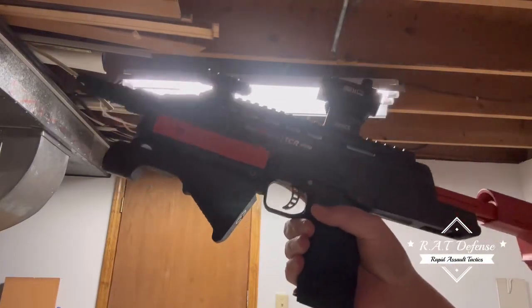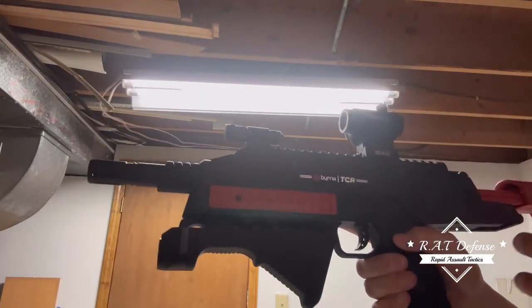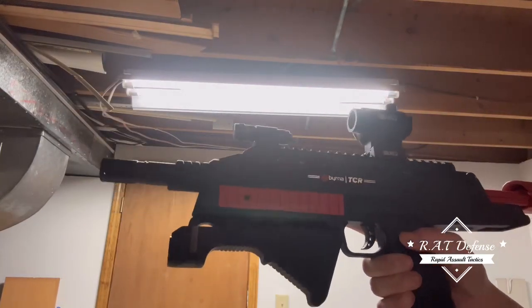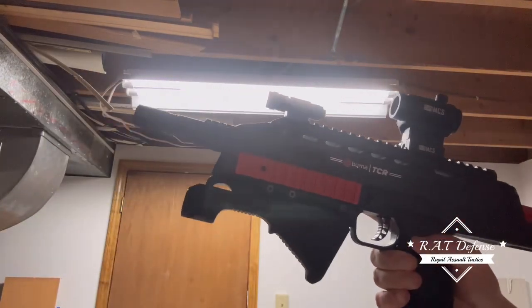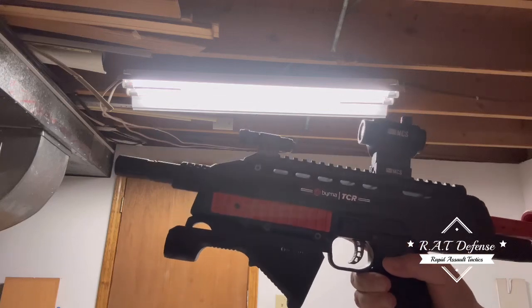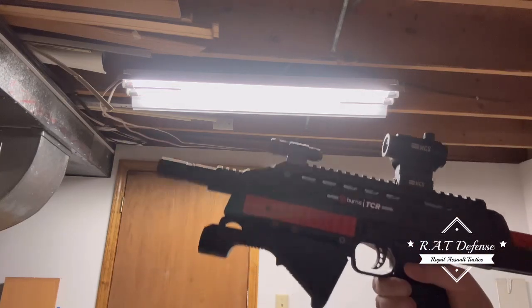What's up guys, back again with the Berna TCR. It's been overnight since I oiled it. I'm trying to make this video a little bit faster — I'm trying not to make too long of videos, because let's face it, not everyone wants to sit through a 20 or 50 minute video all the time.